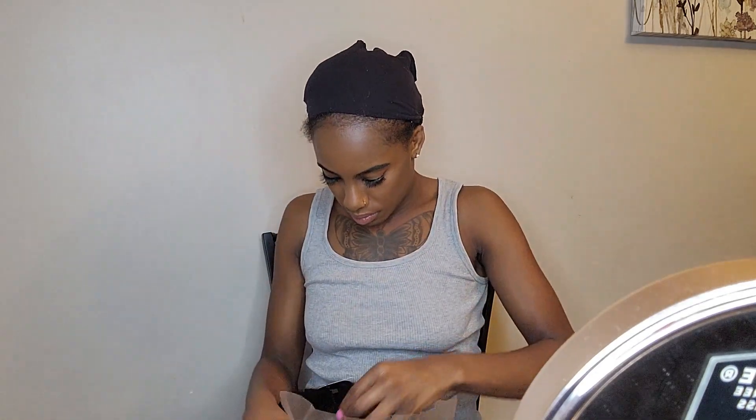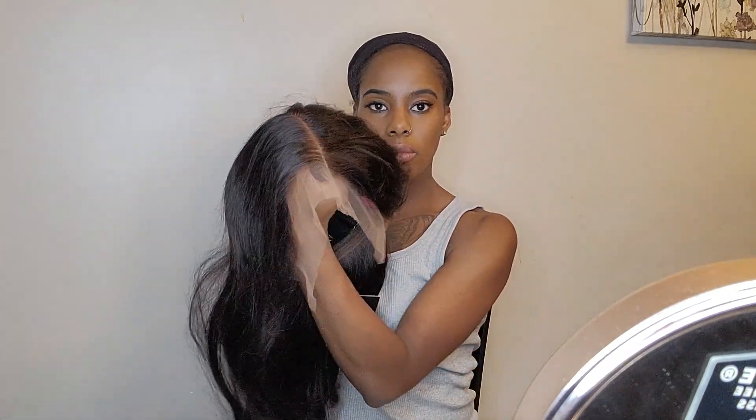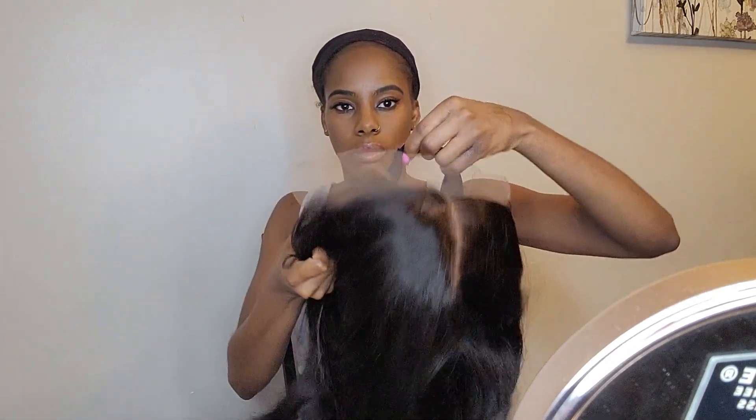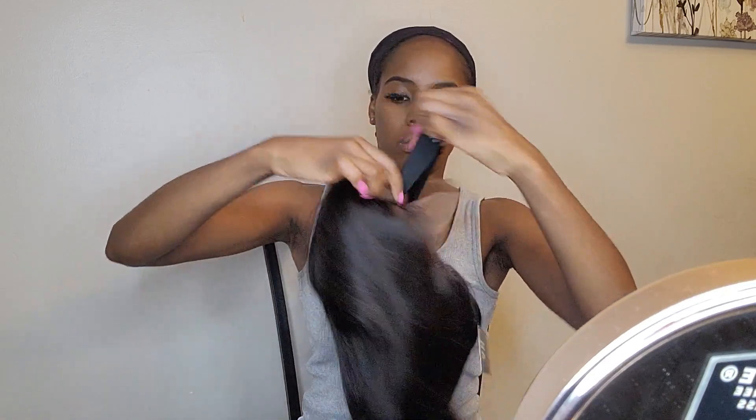I will not be using any glue. I have really fine hair and I've already lost edges due to putting glue on my hair, so glue is just not an option for me. Right now I'm just showing you guys what it comes with — it comes with an elastic band.